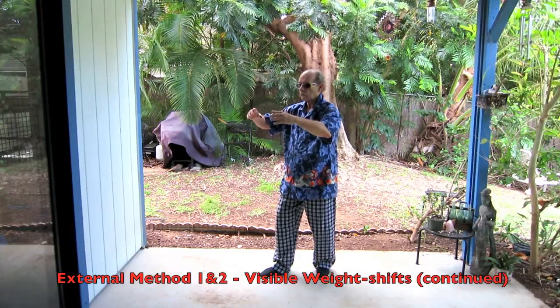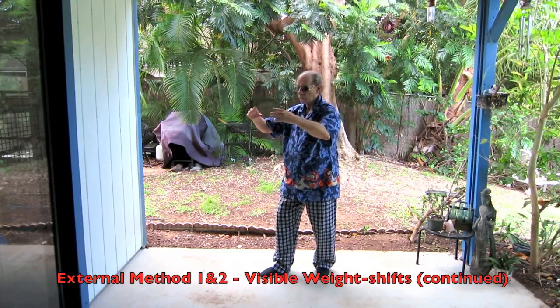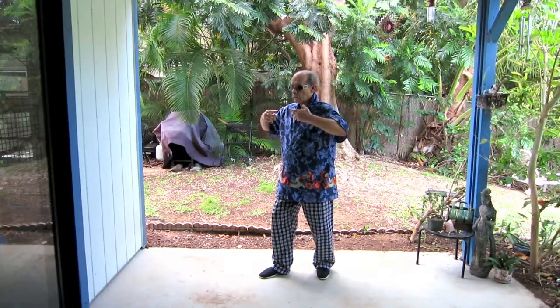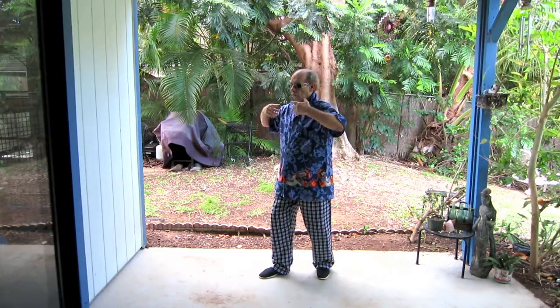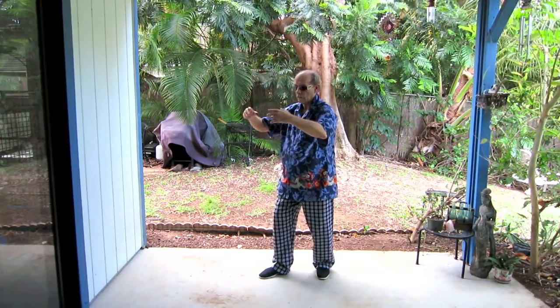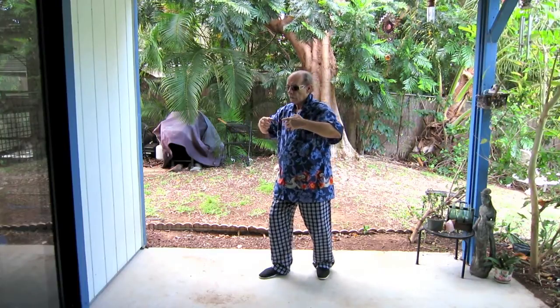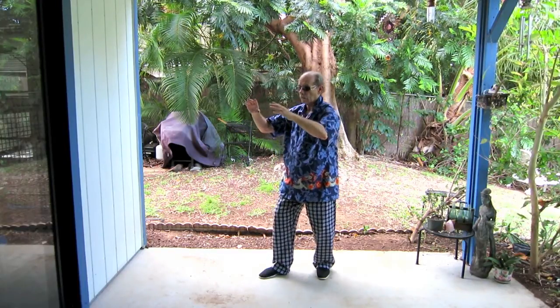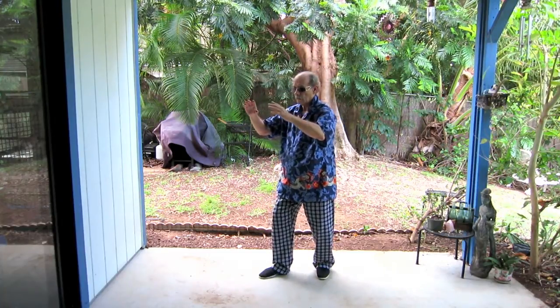In addition to shifting our weight as we move through the various parts of the circle, as we come in and up we also draw the tissue from the pubic bone up toward the throat notch and inward toward our centerline. As we move backwards we drop the weight out our back down our feet. In and up, and down and out.